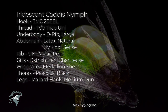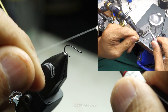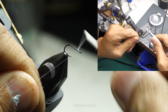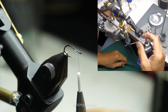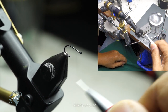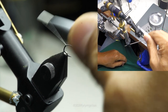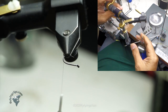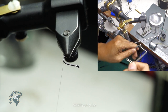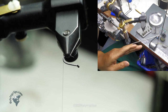Let's tie an iridescent caddis nymph. We begin with a TMC 206BL, this happens to be a size 14 — I'll tie them anywhere from size 18 up to 12. The thread I'm using is Uni 17-Ott tricot thread in white. Tie it in behind the eye and bring it back clear down into the bend of the hook, because I've got a big abdomen to tie in. I'm locking it in there because I need it to anchor really well.